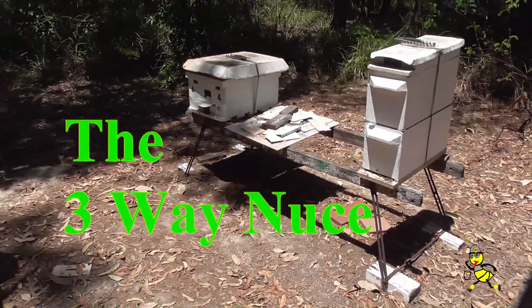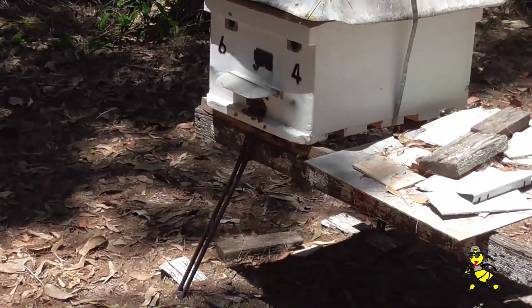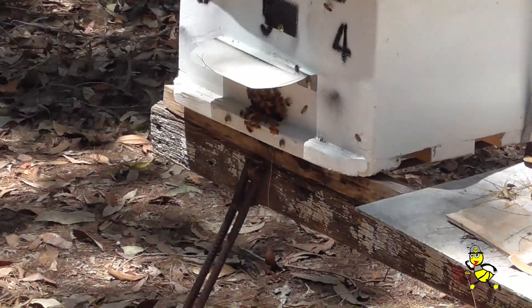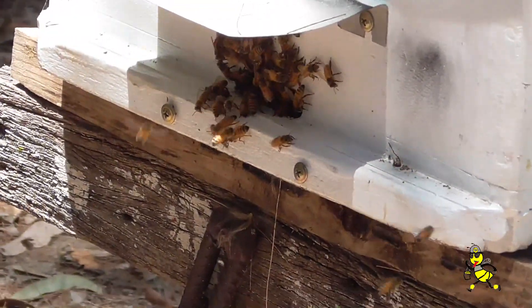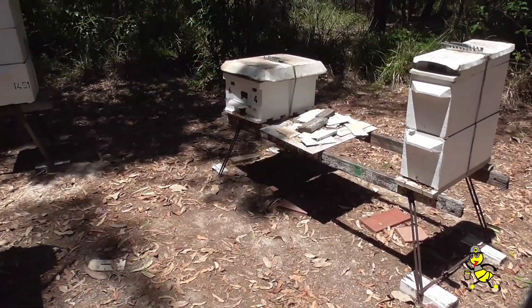On checking this three-way nuke 21 days later, I only found one queen. The other two compartments had no queens at all. All my three-way nukes will be put into storage and won't be used until the next spring season.